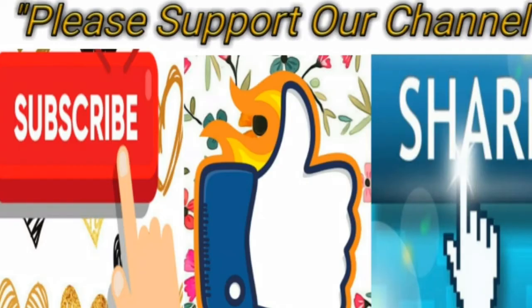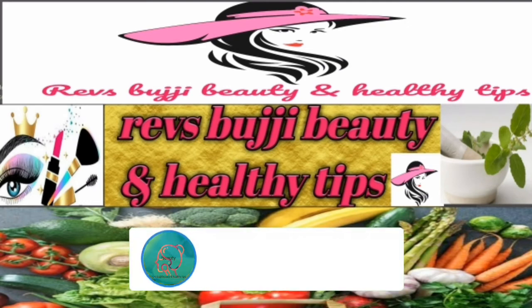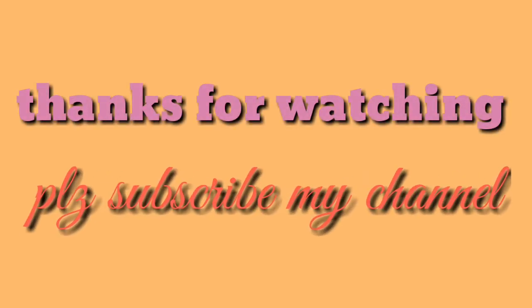If you like this video, please share it. Subscribe to my channel and share it with your friends. Thank you very much!